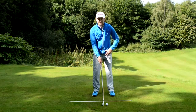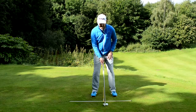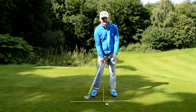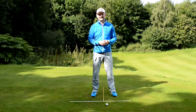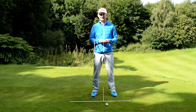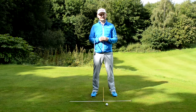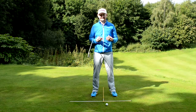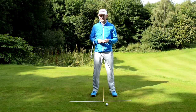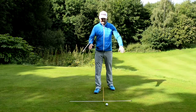By having the ball just in front of center, we're able to be a little bit more neutral with our angle of attack. We do want a downward angle of attack with an iron, but we don't want it too excessive, because then you're having to put a lot of force in to make sure you get the correct strike.